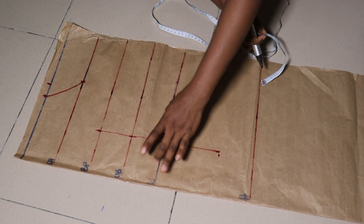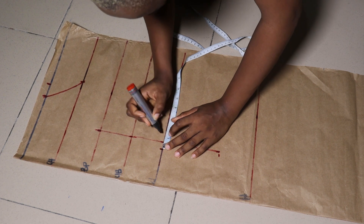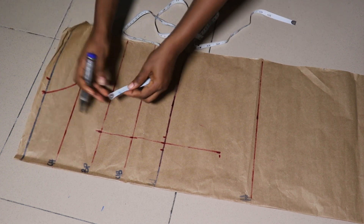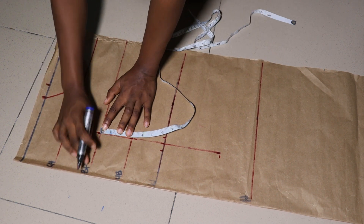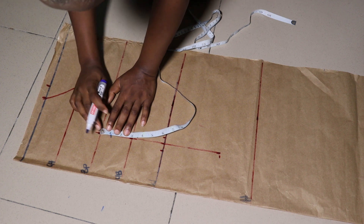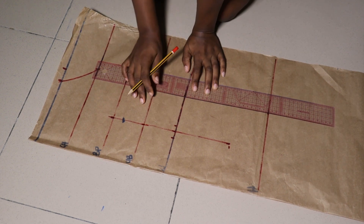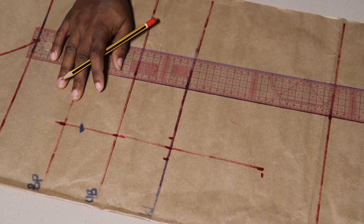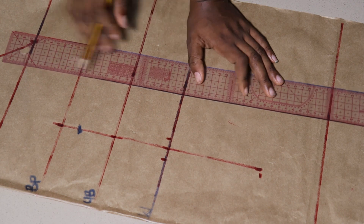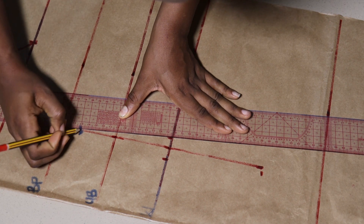I've connected everything together in a straight line. On the waist area I'll be going in and out on both sides by half an inch to give the bust area a little more fitting. On the bust point I'll be coming down by one inch because the dart is not meant to extend to where your nipple is positioned — so I went down from the bust point by one inch and marked it.